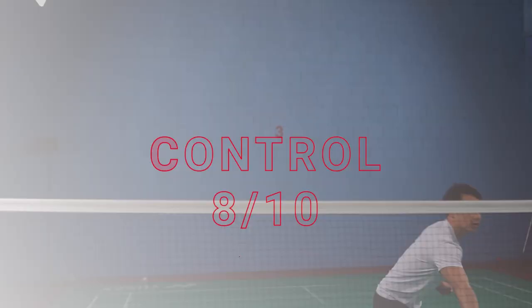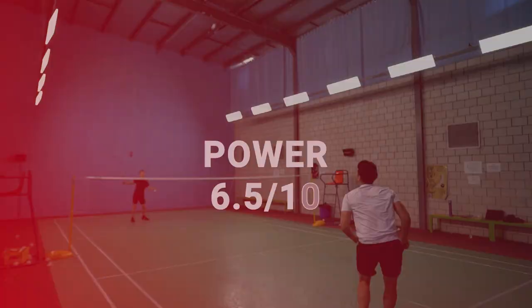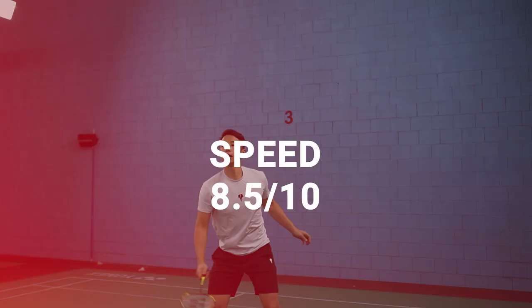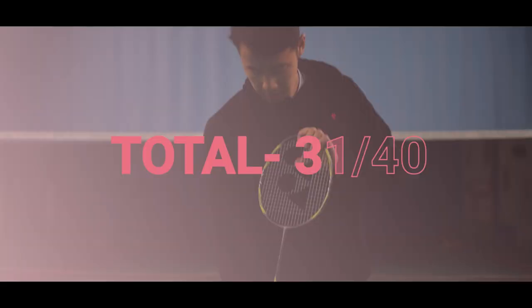For the ratings: for feeling and handling, we gave this 8 out of 10. For control, we gave it an 8 out of 10. For power, a bit lower — 6 and a half. And for speed, we gave it an 8 and a half out of 10. So that gives us a grand total of 31 out of 40.